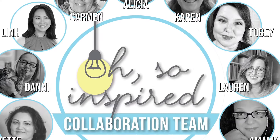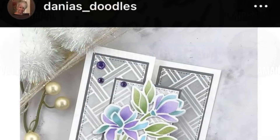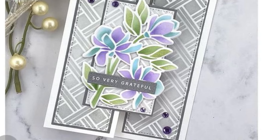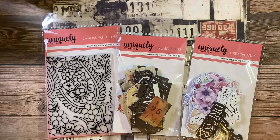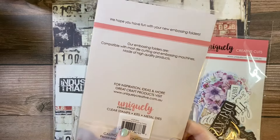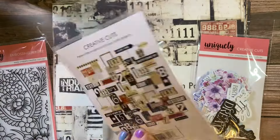Hey, it's Biddy Penny and it's time for Oh So Inspired, the collaboration where we case someone's work. This case is Dania's Doodles over on Instagram and we are casing this card and making it our own. I was really inspired by the neutral gray with a pop of color and I grabbed my Uniquely Creative supplies today and I'm going to use these.